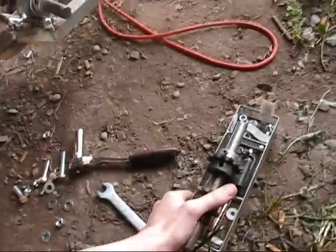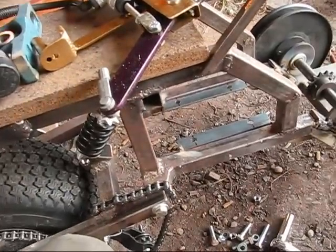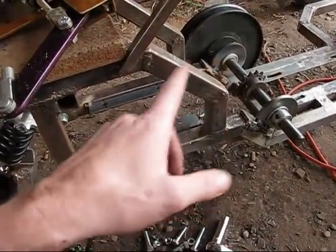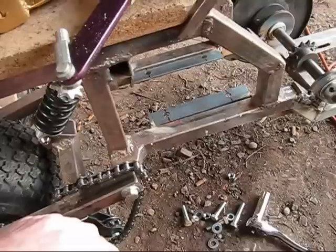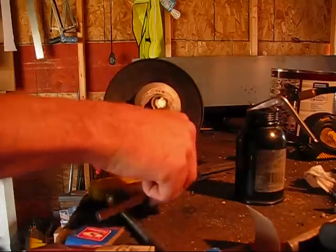I'm going to be putting on all these sprockets and then putting the engine on. I'm going to get all this stuff hooked up and see what it looks like. I'll put the pillow block bearings on, then put the chain on. I think the last thing I'll do is put the engine on, because that way it's not in my way when I'm trying to do all this stuff.